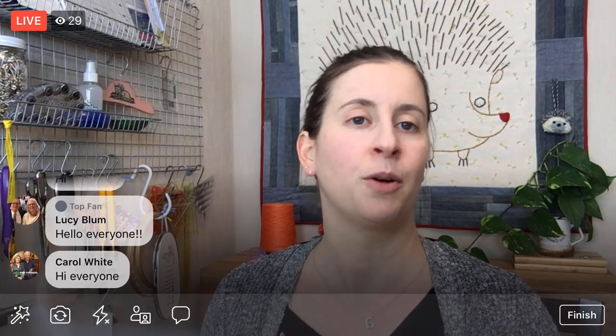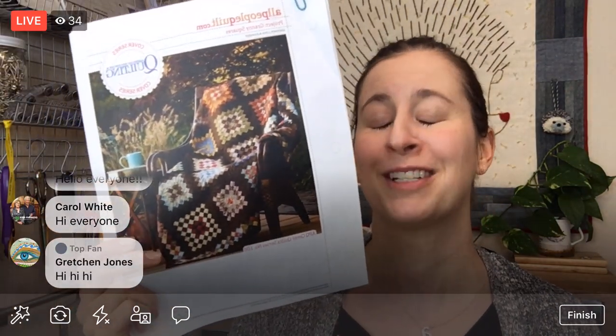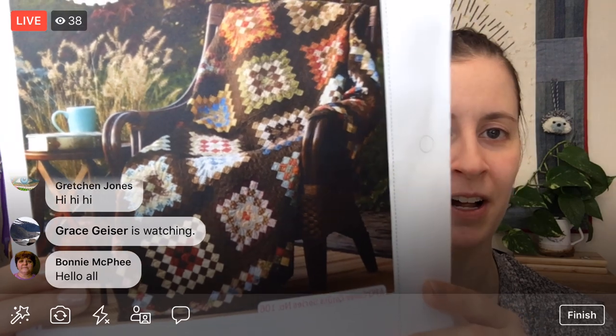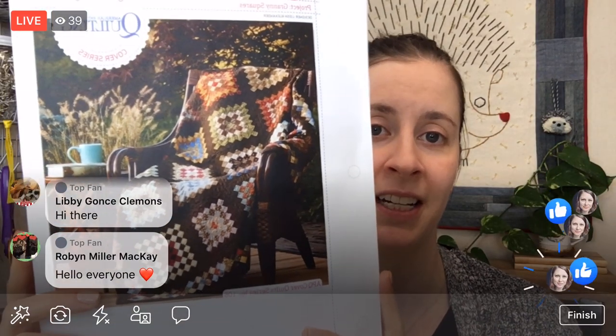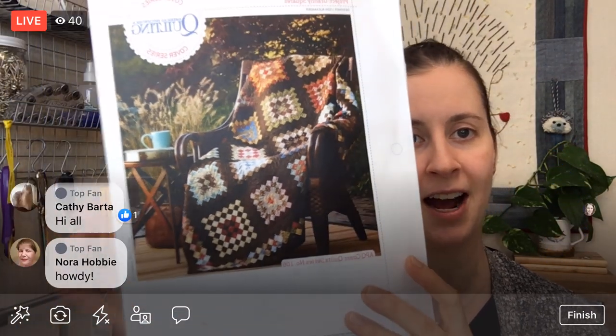Today is day two — we are continuing on the Granny Squares quilt. I had been talking about it for probably almost two years and we've gotten it on the schedule now. It's by Lisa Alexander and she did it for the magazine American Patchwork and Quilting at allpeoplequilt.com. I put a link to it below. We chose colors yesterday, so be sure to watch yesterday's post if you're having trouble picking colors for a quilt.